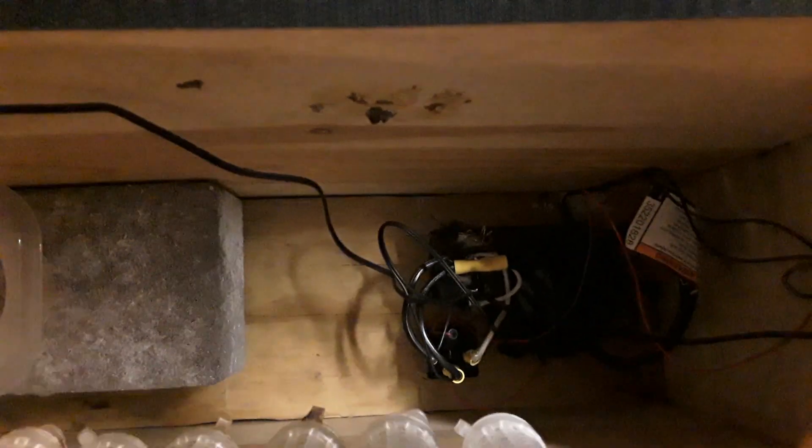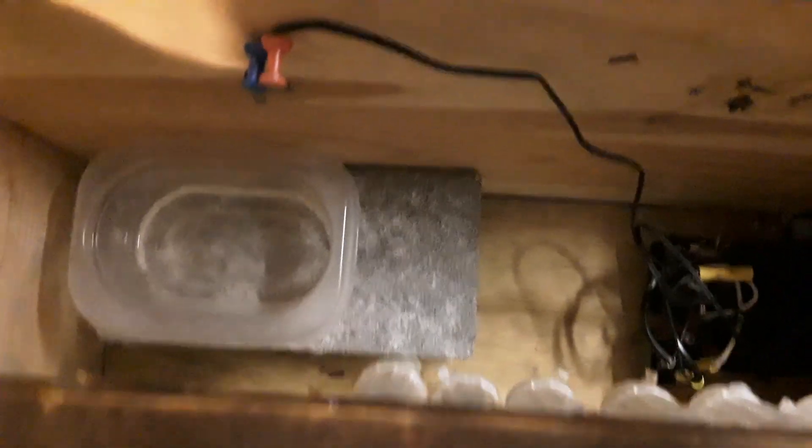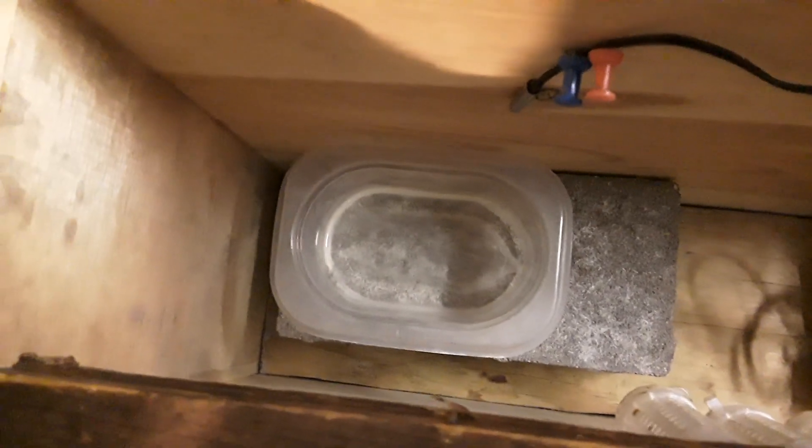The heating element in there is actually a window defroster I bought at Harbor Freight for like 10 bucks. There's a horn relay down there to turn it on and off. I put a brick in there just to absorb the heat, and there's a plastic thing with some water to keep humidity up. I bought this thermostat online — I've got it set for 93.5°F. It'll go down; it's low now because I have the top off, but typically it goes down to about 91 and up to about 94.